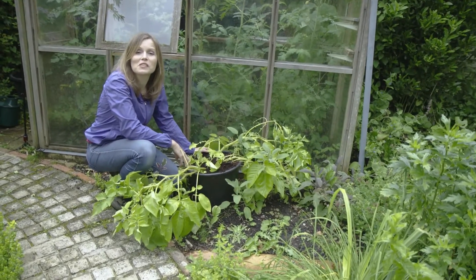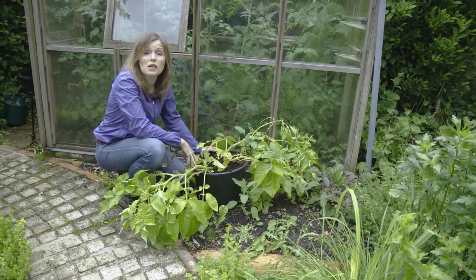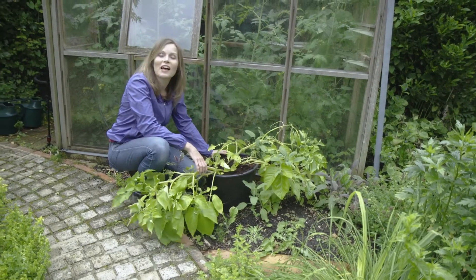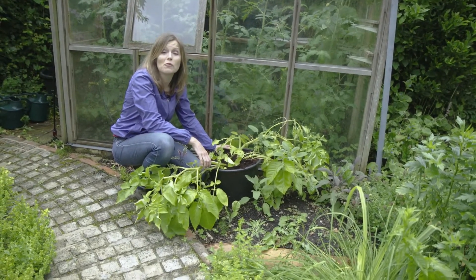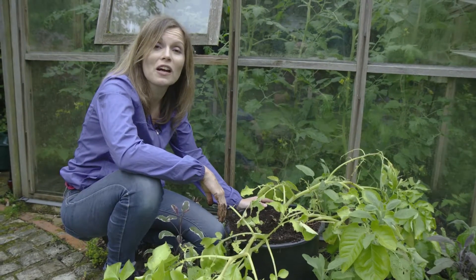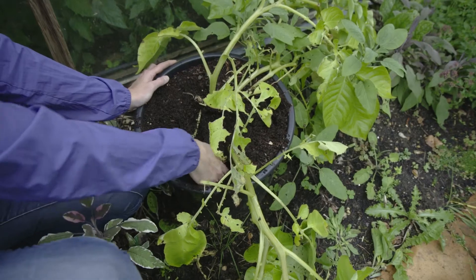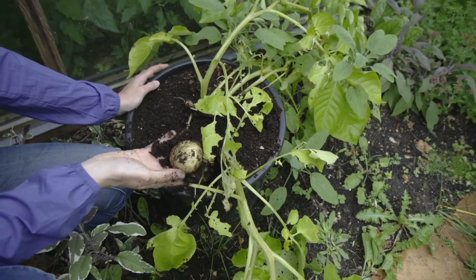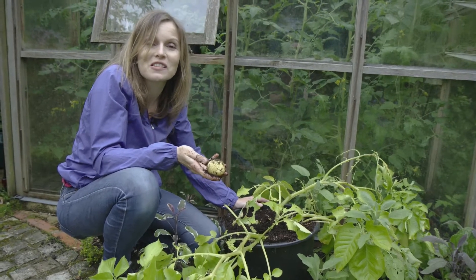Back in February we planted some early crops in the greenhouse: baby carrots, courgettes, and potatoes — and today's the day we're going to harvest them and find out what we've got. You don't have to take them all out in one go; you can just take as many as you want at one time. Reaching in, there are some very nice potatoes hiding just under the surface.